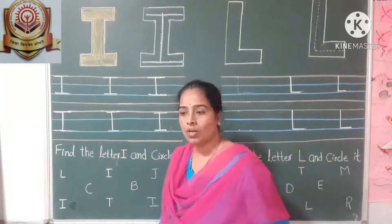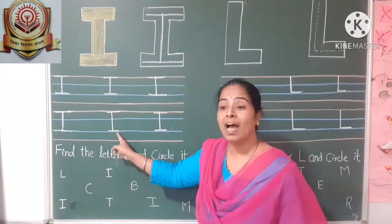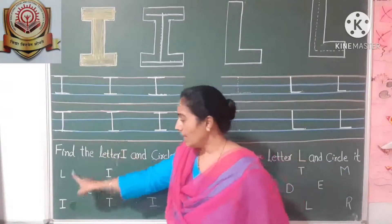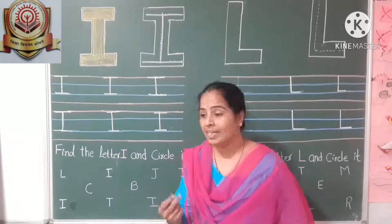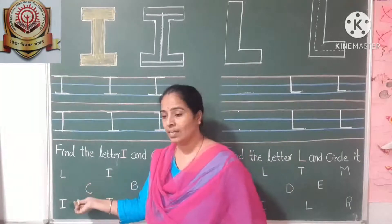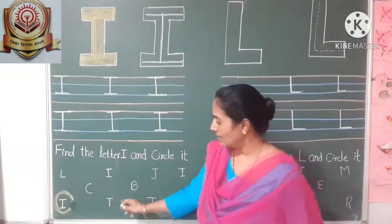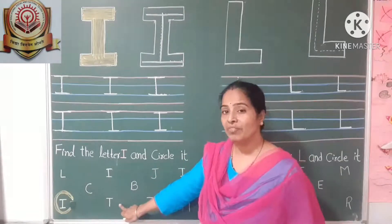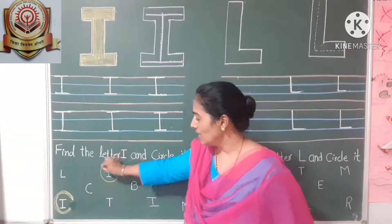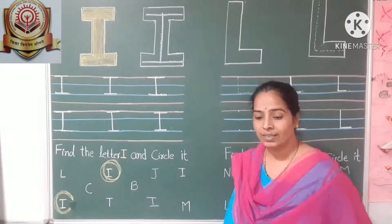Rest of the letters you have to draw. And here, find the letter I and circle it. What we wrote here? Letter I. You have to find the same letter. Is this letter I? No. Is this letter I? Yes, it is letter I. With the help of crayon, you have to circle the letter. Is this letter I? No. Is this letter I? Yes. Nice. You have to circle the letter I. Rest of the letters you have to find and circle.